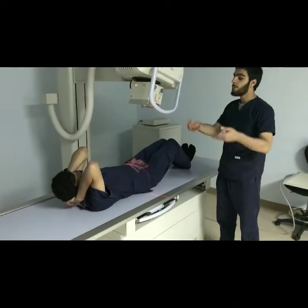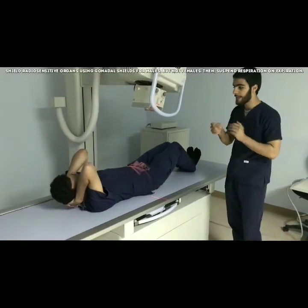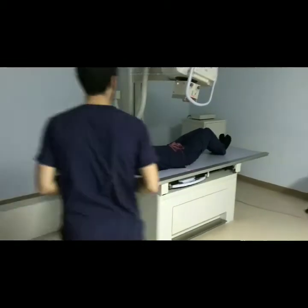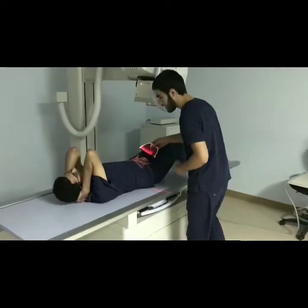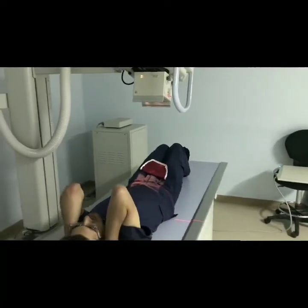Explain to the patient how he's supposed to breathe during the exposure. In this case the patient has to suspend respiration on the end of expiration. Place the gonadal shield for males and take the exposure.